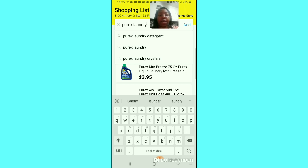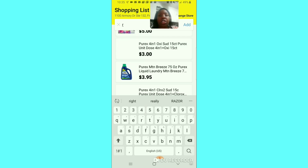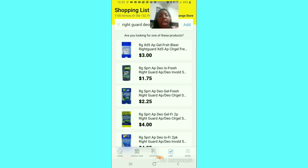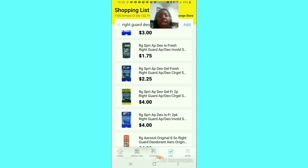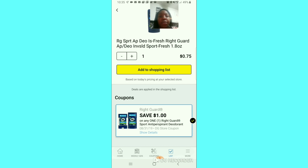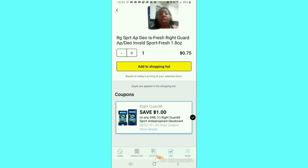If you type in 'Right Guard deodorant,' you can find the Right Guard deodorant, and it shows which coupon will attach. If you use the coupon with that item, your total will be 75 cents. So this is a great feature. And the Freebie Guy mentioned this would even work for penny items.